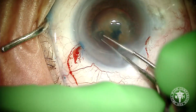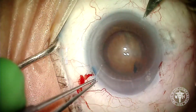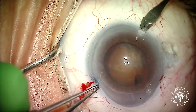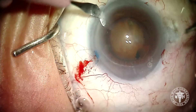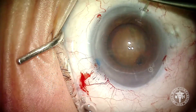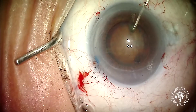As we tear the rhexis you can see those waves of wrinkled capsule indicating a loose capsular bag. I was lucky in this case that we were able to tear the rhexis without having to put any kind of support system in, and we got the rhexis relatively large. Now before I even go on, I know this is going to be a tough one, so I'm going to make a couple of paracenteses to place the capsular support system. The one I'm going to use in this case is the disposable system from MST — these are the Chang modified MCRs from MST.